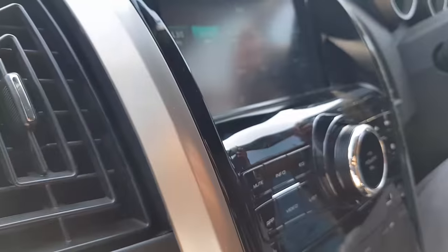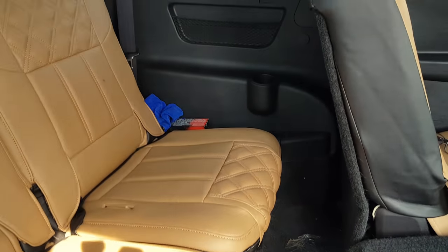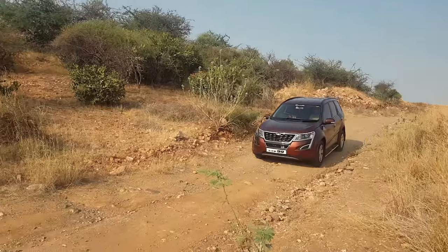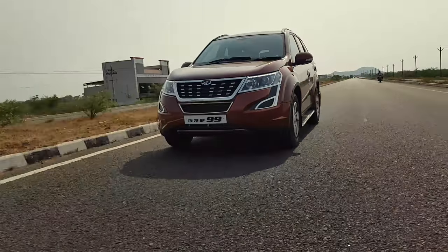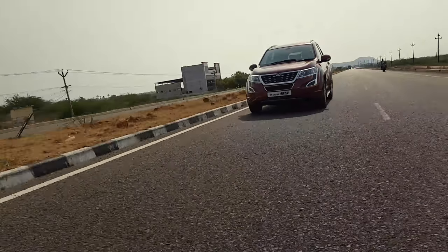There is cheap plastic used in some areas, which is a drawback. The main disadvantage is the third-row seat — it's not comfortable for adults to sit there for long periods. The legroom in the third row is tight and adjusted only toward the center row.